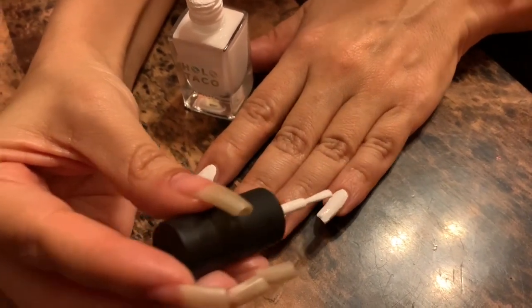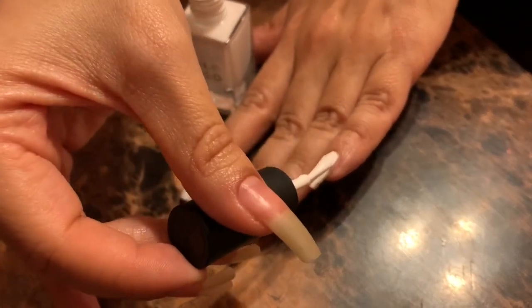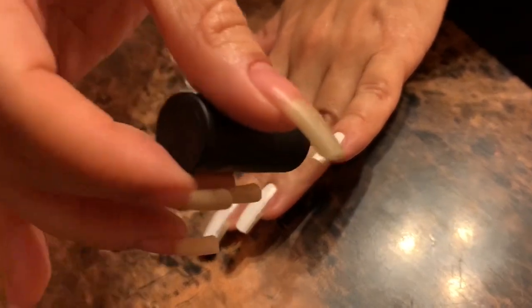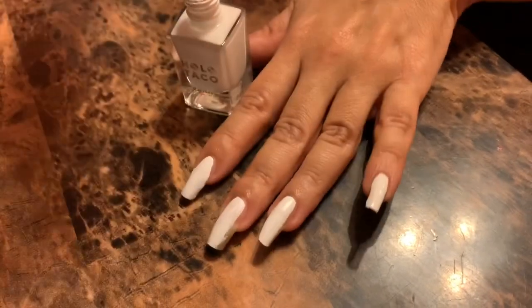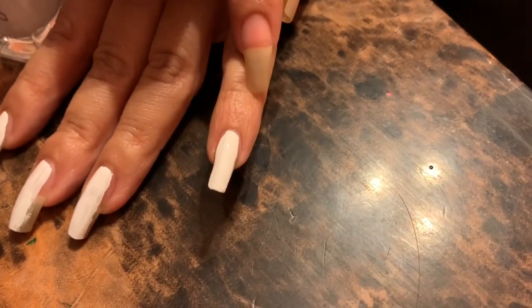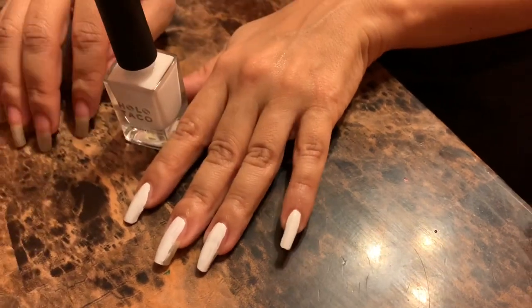All right, going in with the second coat. Look at that now — this one has the second coat. What do we think? Nice, right? It's pretty — very good, I like it.